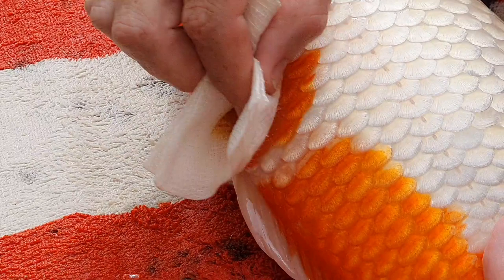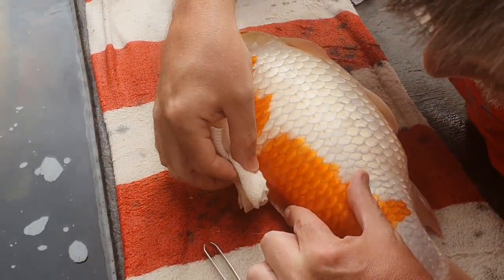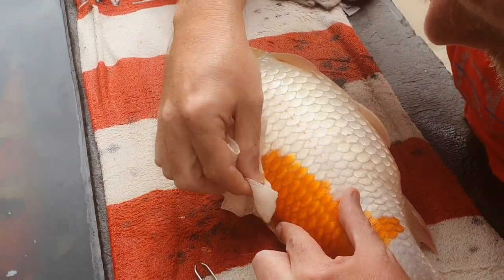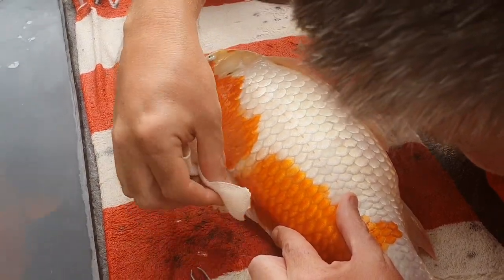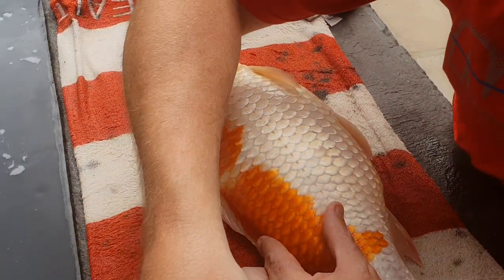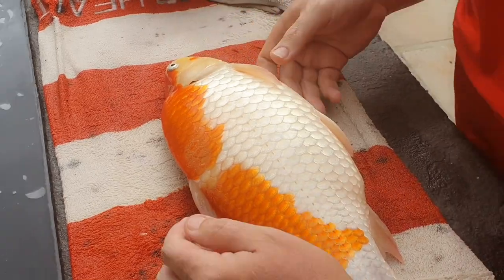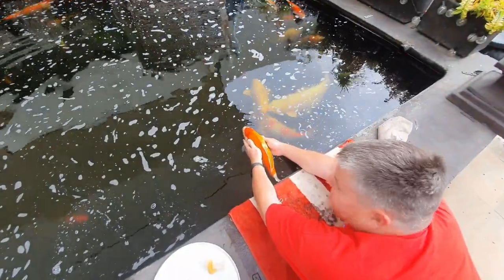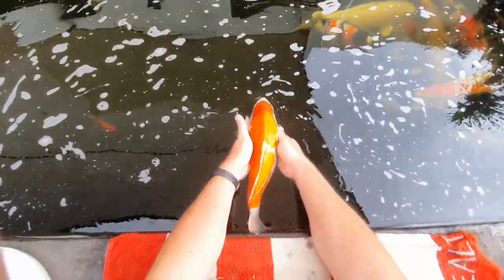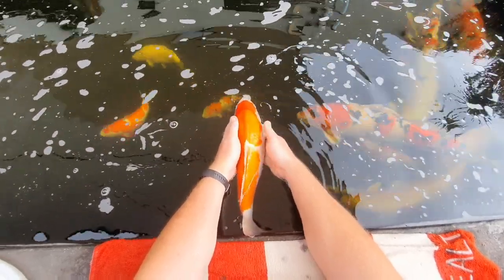When I'm finished I basically just dab the spot I've worked on with some Friar's Balsam just to make sure it is disinfected, and then I release the fish back into the pond. There you can see the two spots are gone — a bit of Friar's Balsam on the wound, and then she goes back into the pond to recover.